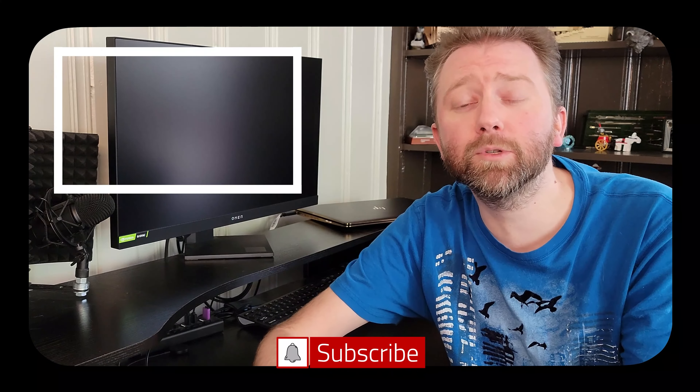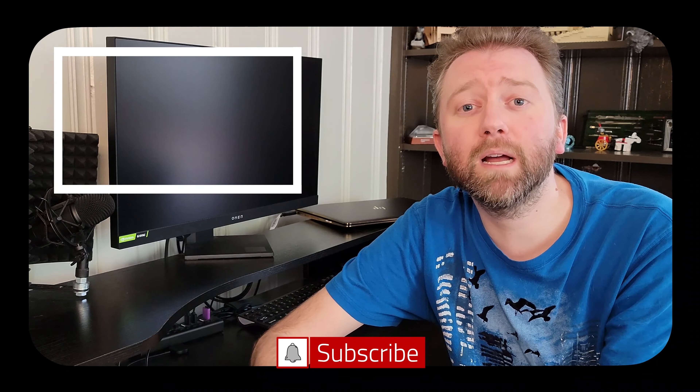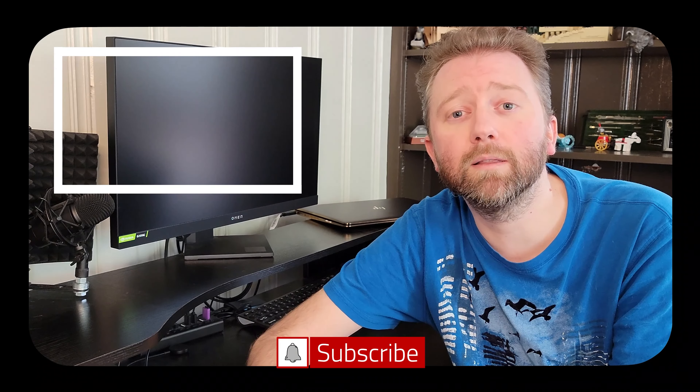And that is it until the next video. Take it easy. Congrats, you made it to the end — thank you very much, greatly appreciated for the support. Be sure to hit that like button, it really does help out. And if you haven't subscribed yet, go ahead and hit that subscribe button and hit the notification bell if you want to get notified when new videos come out on this channel.